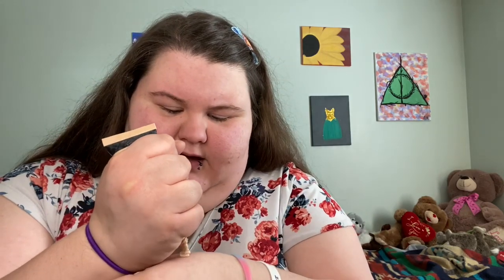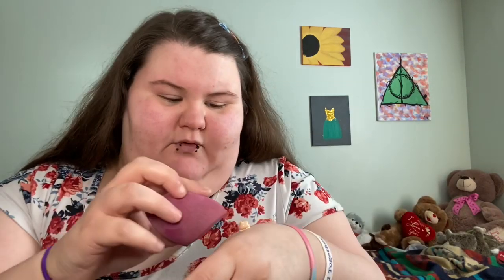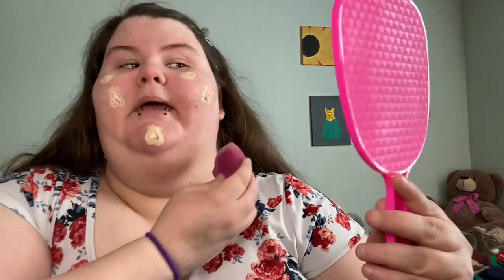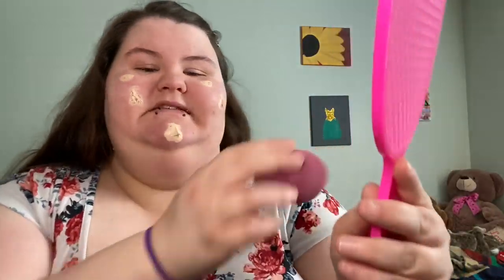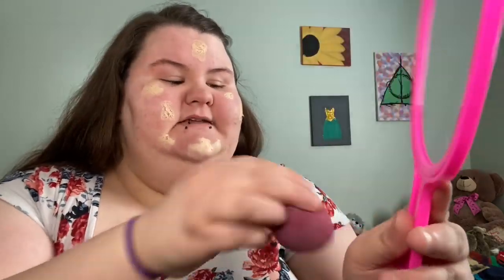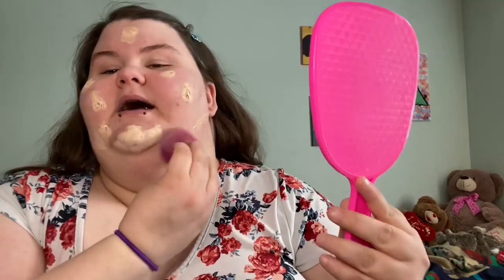I've wet my beauty blender — I think I should get another one because that one's looking a little dusty. I'm putting my foundation on and then I'm going to be dabbing it on everywhere. I'm glad I got this mirror because it's really nice. I'm so pimply — must be stress. Let me blend this in and then I'm going to go in with my concealer.